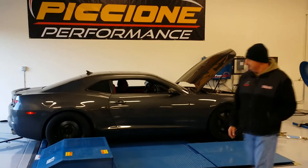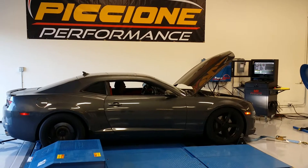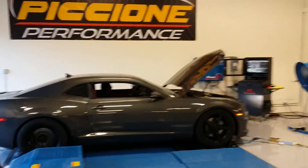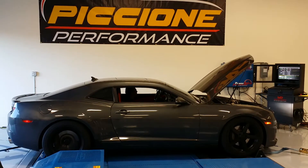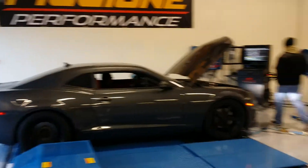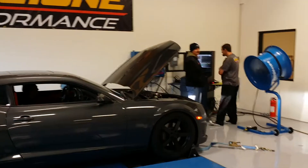Yeah! Oh! Oh! Oh! Oh! Oh! Ooooooh! There's a climb there, man.